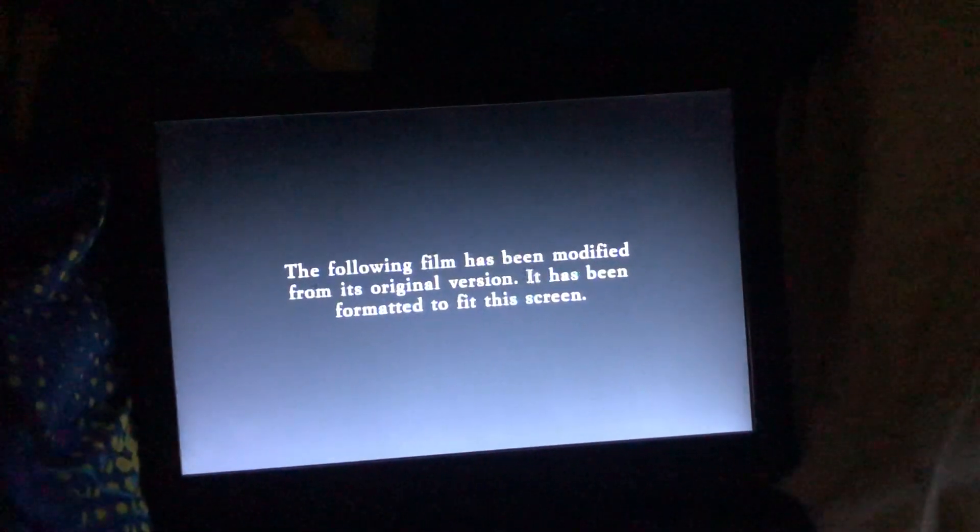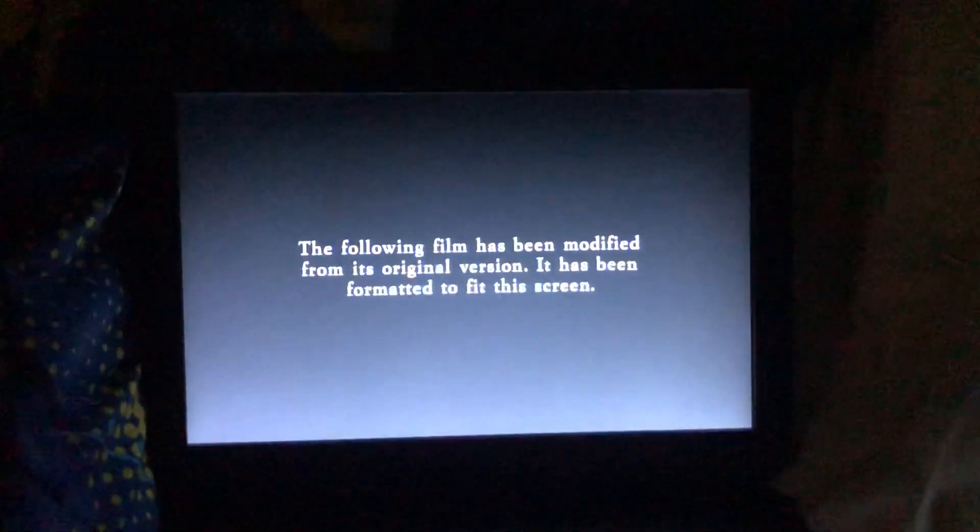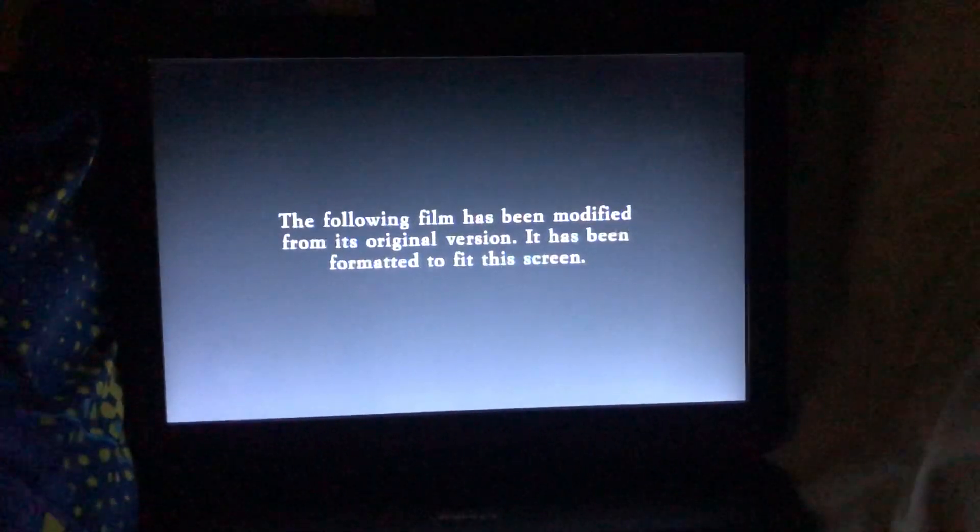The following film has been formatted from its original version — it's been provided in this screen format. Anyways, that's all for the video.